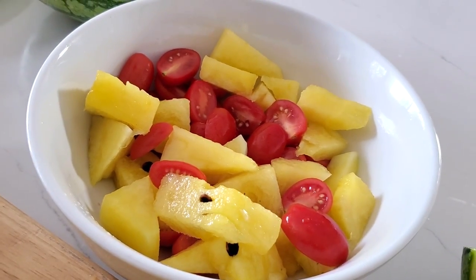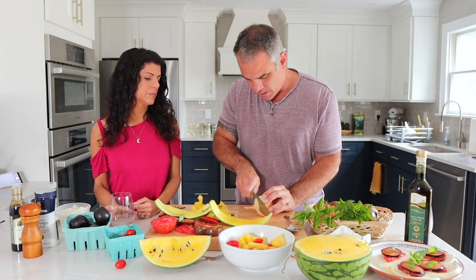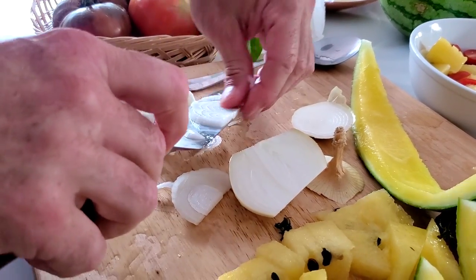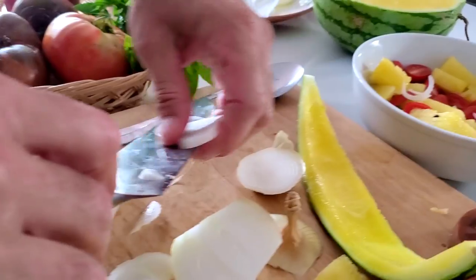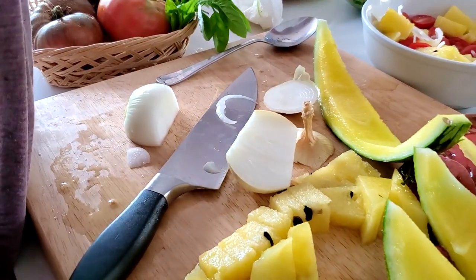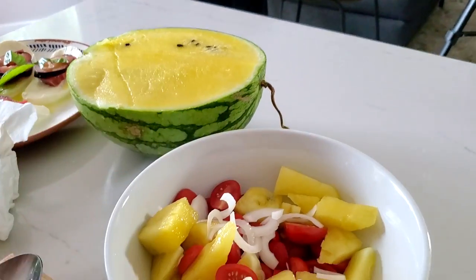Oh, it's so colorful! We're going to put in a little bit of sweet onion, sliced really thin — just a little bit for a little bit of flavor. How much would you say? About half of a small onion. We'll put it in the description box — it also depends on the size of what you're making.